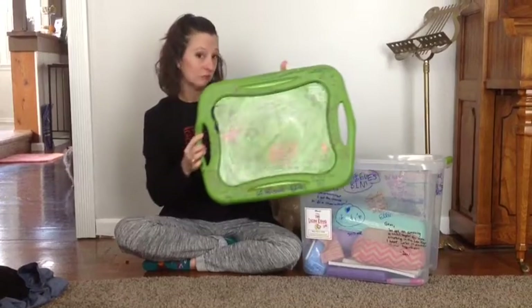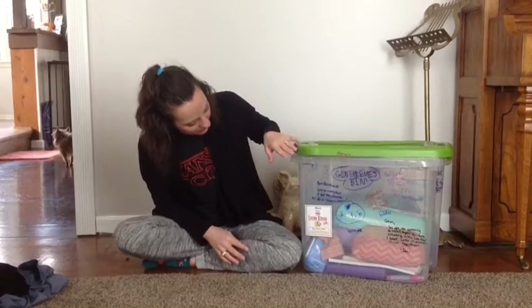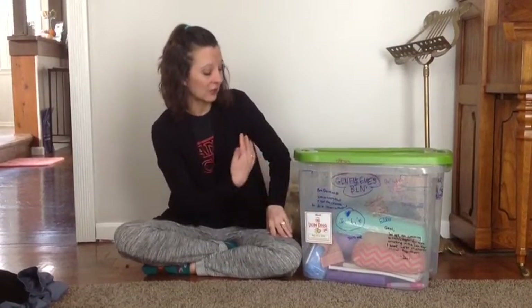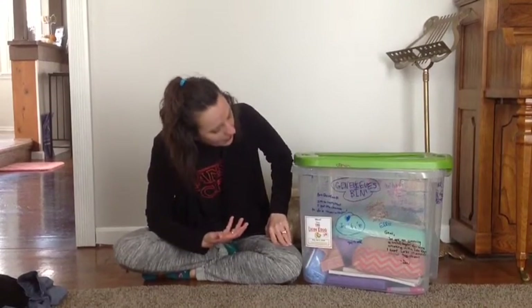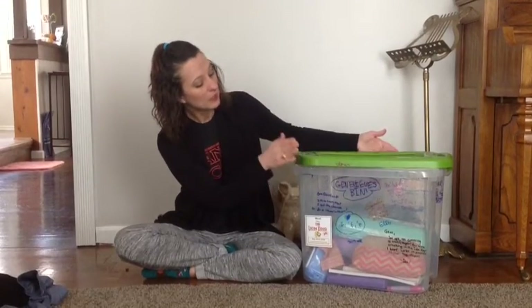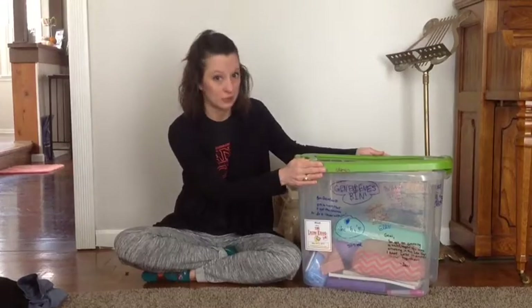They do write on them, so it is nice to have a clear bin so you can see what's inside. That way, as you're rushing out the door and you say, 'Is your makeup in your bin?' they can look inside and say yes. The kids will need to have this by costume parade.